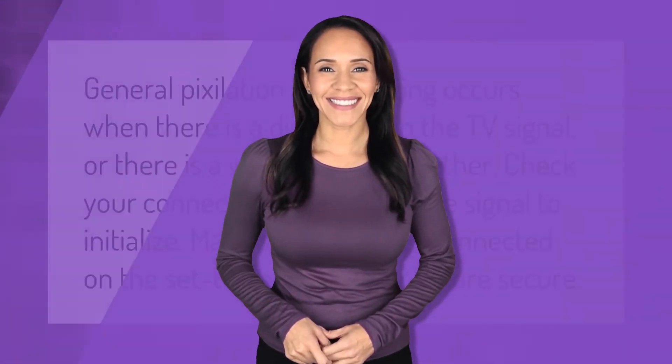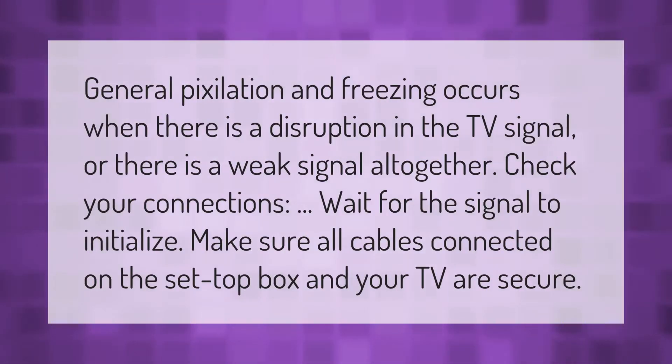General pixelation and freezing occurs when there is a disruption in the TV signal, or there is a weak signal altogether. Check your connections and wait for the signal to initialize. Make sure all cables connected on the set-top box and your TV are secure.